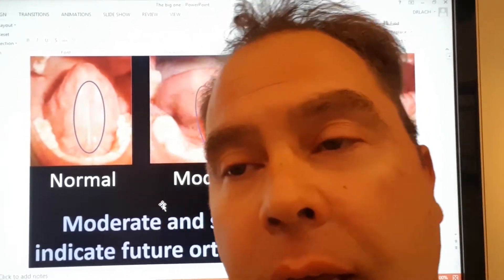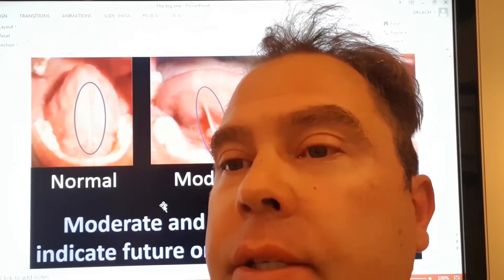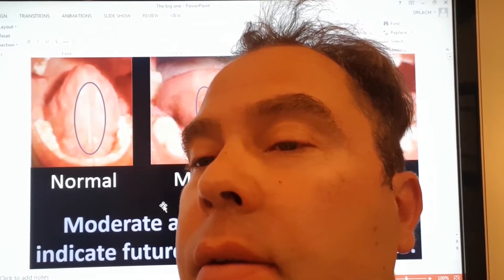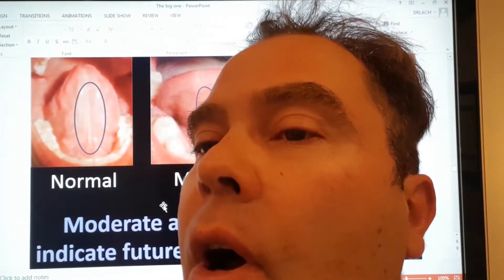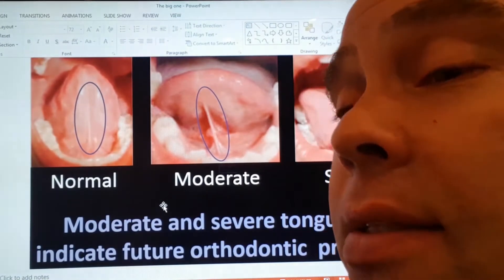Hi, Dr. Lachman from Cool Dental. Moms always want to know, is my child going to need braces? Here's a simple test you can all do at home to see if the function of the mouth is working properly, if the teeth are growing in right, or if you're looking at problems coming down the road. It's what we call the tongue tie test.